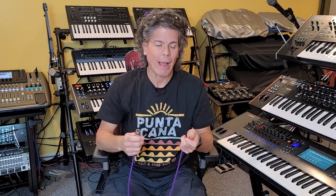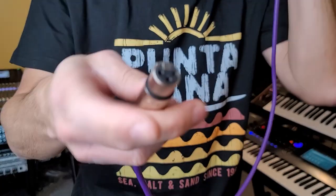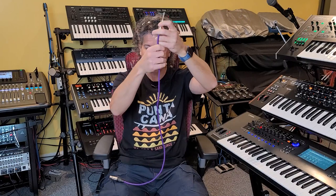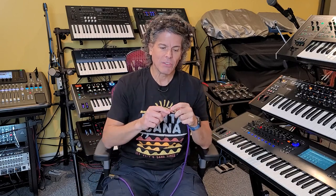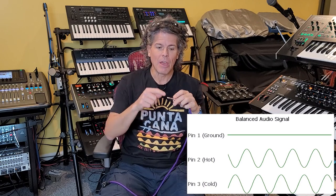Balanced cables get around that by having an extra conductor — it could be a quarter-inch TRS or XLR. With three conductors, we still have the ground covering the cable as a shield to reject interference, but the ground is no longer part of the audio signal — it's there just for shielding. Instead, we have a positive representation of the signal and a negative representation. If a synthesizer is putting out a sine wave, you have that sine wave on one conductor and an inverted copy of that signal on the other. Basically plus and minus.